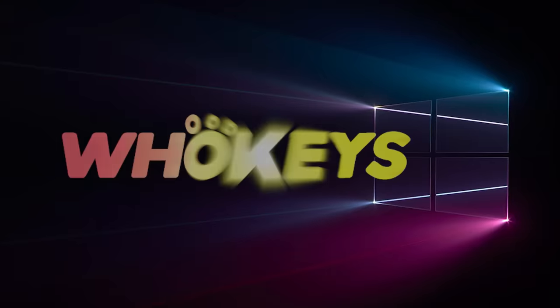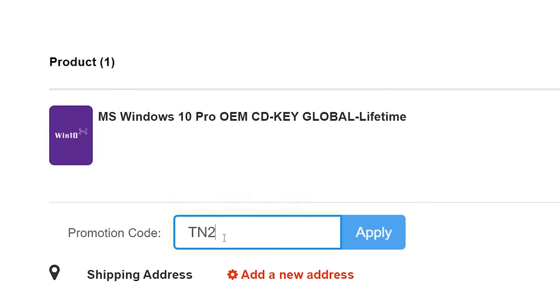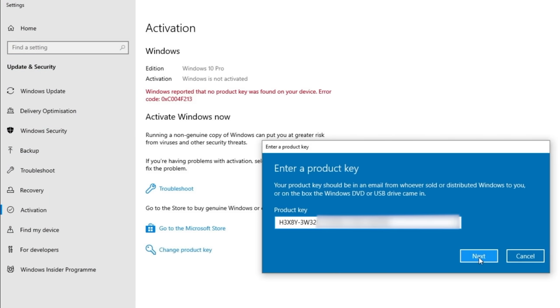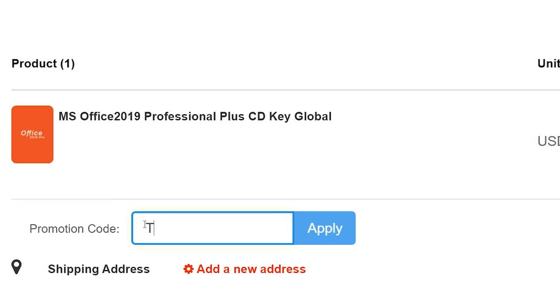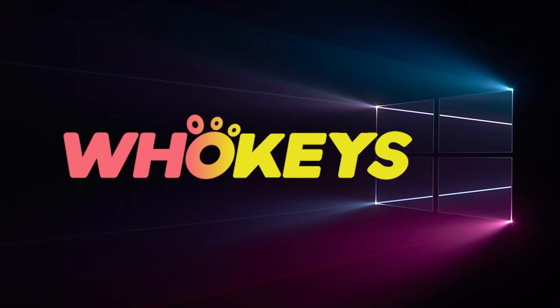Looking for a cheap way to license your Windows? Check out Hookies through the links in the video description. Use the code TN20 to get 30% off. Paste the license to the activation settings and you're done. This license is for Windows 10 but you can upgrade it to Windows 11 for free. They also offer Microsoft Office 19 license — use the same code TN20 for 30% off.